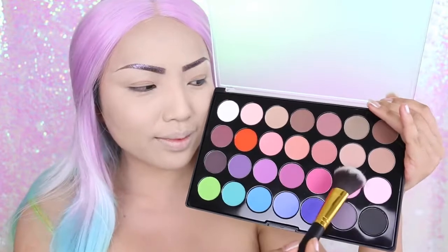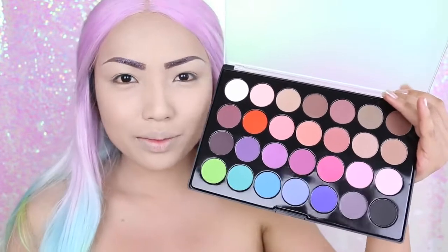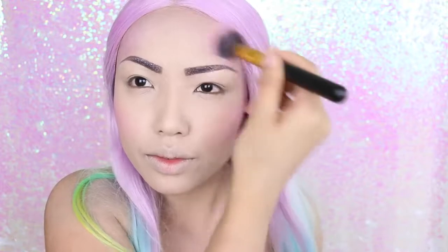Now I'm going to take this pink eyeshadow from my BH Morton Matte's eyeshadow palette and brush it on the corners of my face — on the cheekbones, forehead, and later down my neck. I just want to make my skin look more magical.